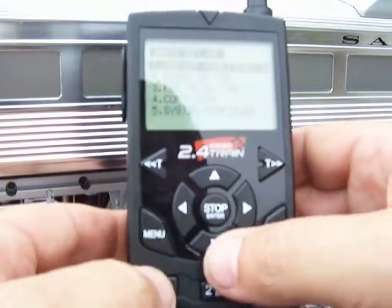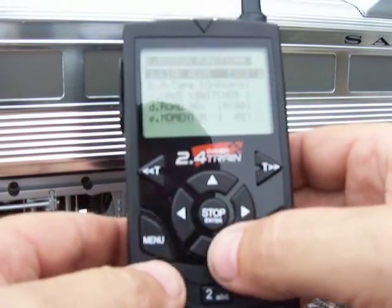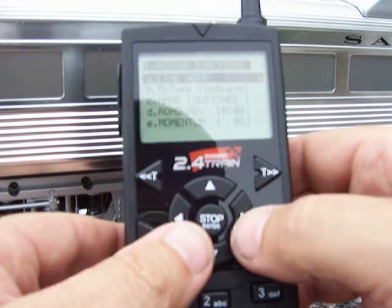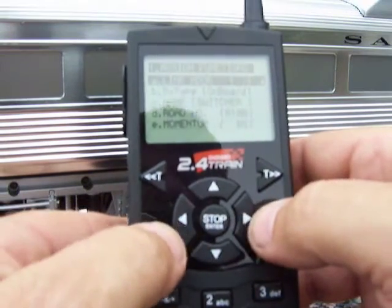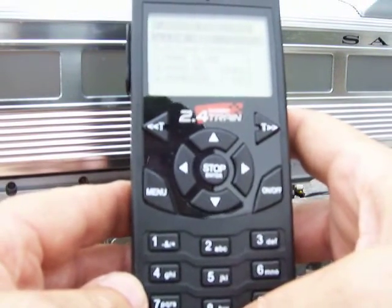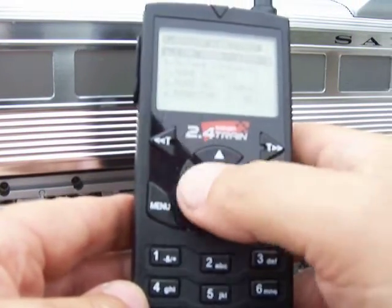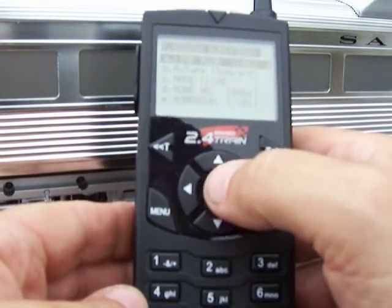I hit menu, assign the functions — that's what the little quick start said — link address, and then it says you need to scroll down the menu. It says zero is recommended for the first one, so how do I get to zero? Okay, there's zero. You can put the digits in. Maybe this scrolls it — okay, all right. I'm going to use address one, and then I'll enter. Whoops.